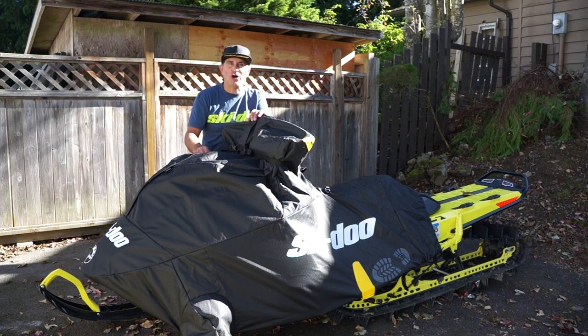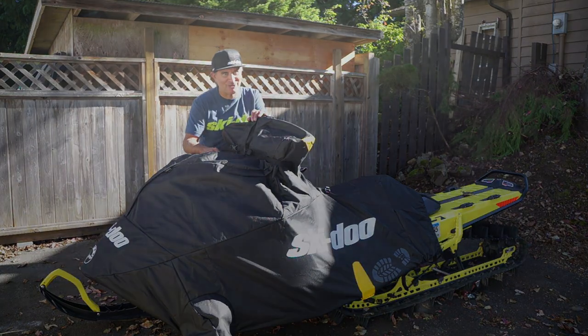Of course you can check out all the Skidoo snowmobile covers at skidoo.com. Check them out in the catalog or of course visit your local dealer. We'll see you out there.